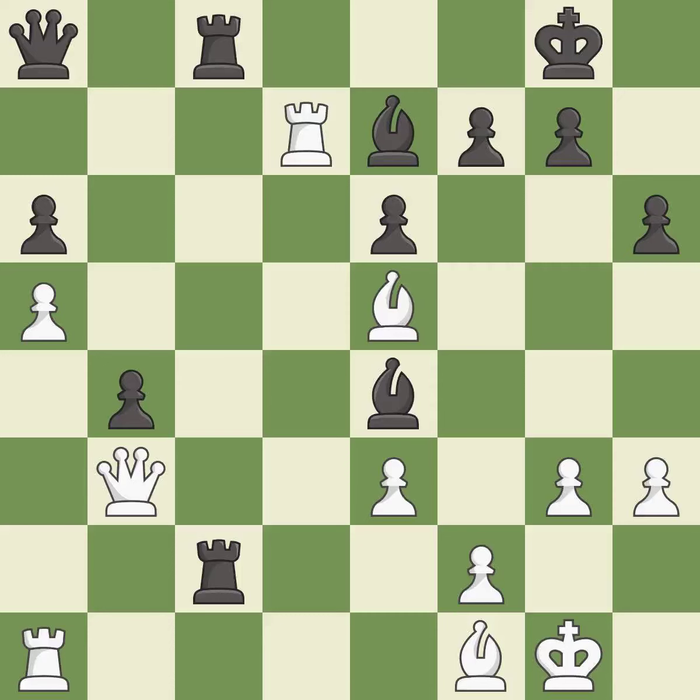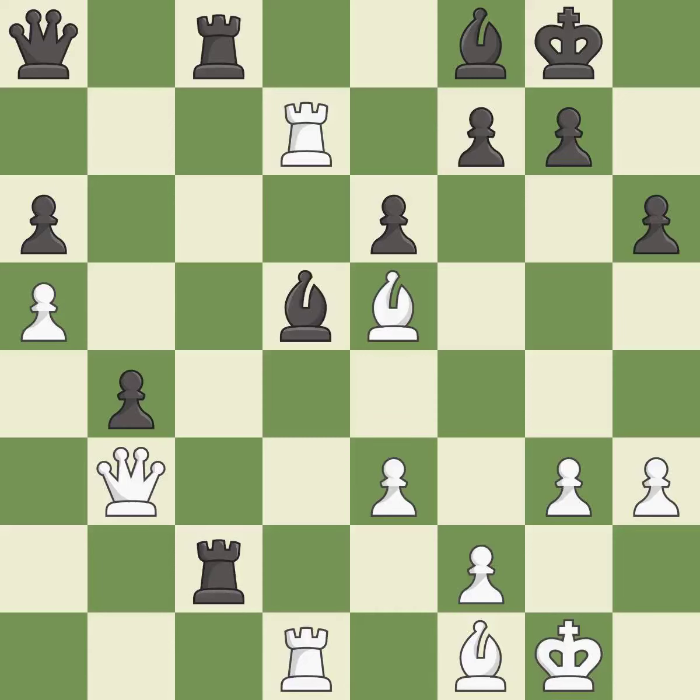This overlooks an opportunity to offer an equal trade of pieces — it is an inaccuracy. This moves the bishop to safety — it is best. The rooks are coordinated and powerfully doubled on the file — it is best. This ignores an opportunity to offer an equal trade of pieces — it is a mistake. This removes a bishop that was threatening to win material — it is best. Recaptures — it is best.